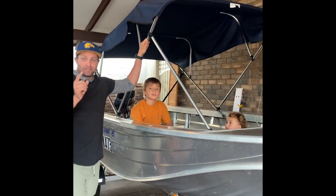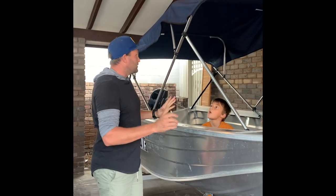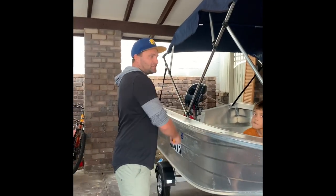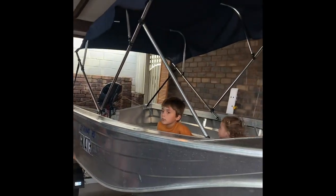I left you last time with the finished setup. It's been a couple of weeks because we've actually been using the boat and I haven't had time to film this last bit. I'm going to show you what my plan was to start with and how it's been executed. The canopy is all finished, nice and tight, and it works beautifully.